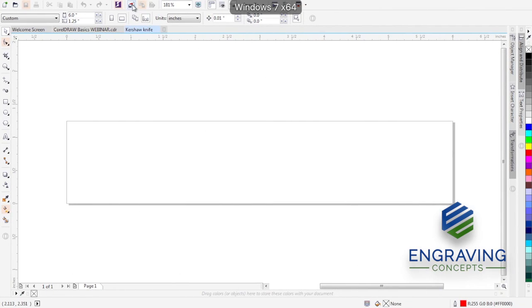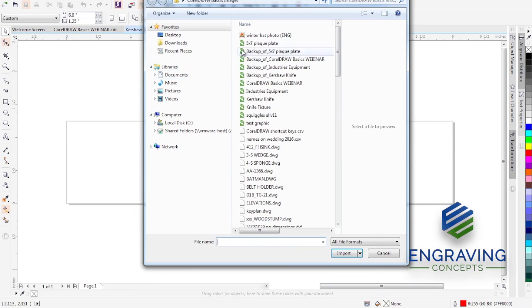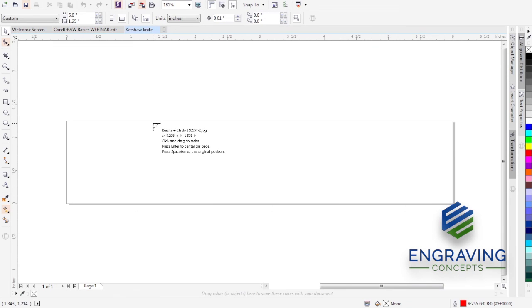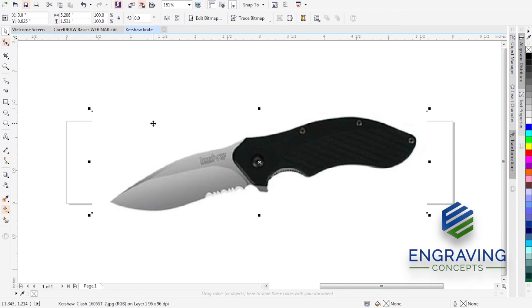Let's go back to our job and import the Kershaw knife downloaded to the desktop. I'll press Enter to center the knife picture on our page. Remember, all we really want is an outline. Step one of this whole job is to cut out an outline fixture of this knife. So I'm going to go up to Trace Bitmap — that will convert a bitmap to a vector object, converting pixels to lines. Those lines we can cut with the laser as our fixture cutout. I'll click Trace Bitmap, Outline of a Logo.